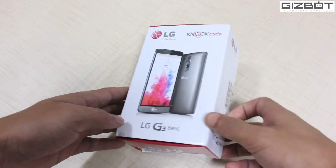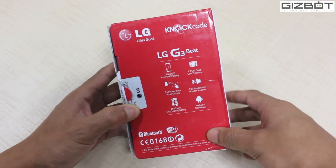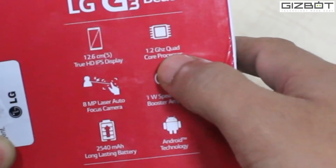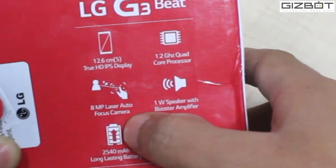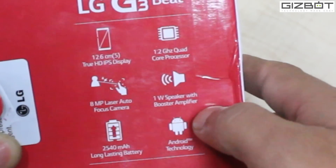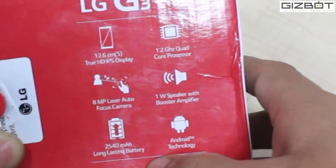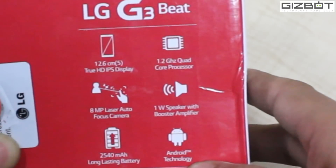Let me go ahead and show you how the device looks. At the back of the retail box, you've got few things mentioned: a 5-inch true HD IPS display, 1.2 GHz quad-core processor, an 8 megapixel laser autofocus camera, a speaker with boost amplifier, and a battery of 2540 mAh. Android technology is also mentioned up here.